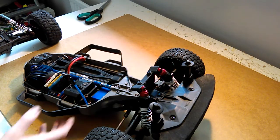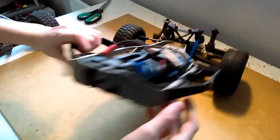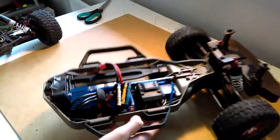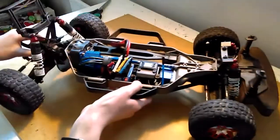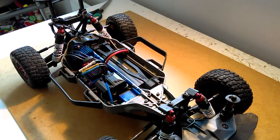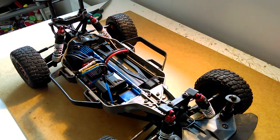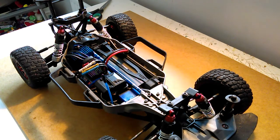Once you've got the spur gear installed, you'll notice that there are two flat edges on the output and also two flat edges inside, so you want to line up those edges and just put it together. Once you've done that, you'll want to install the top and bottom screws. Just remember that the top screws are the shorter ones and the bottom screws are the longer ones.